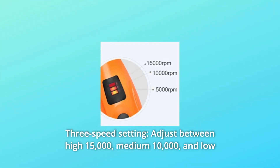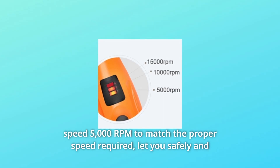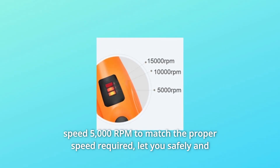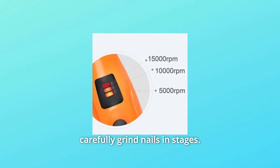Number 4: 3-Speed Setting. Adjust between high 15,000, medium 10,000, and low-speed 5,000 RPM to match the proper speed required. Lets you safely and carefully grind nails in stages.